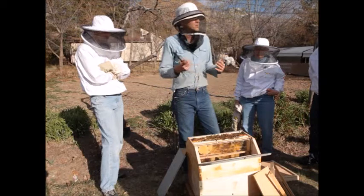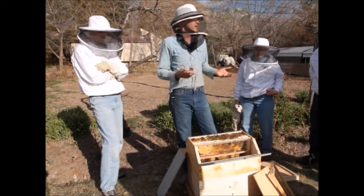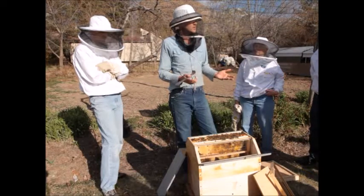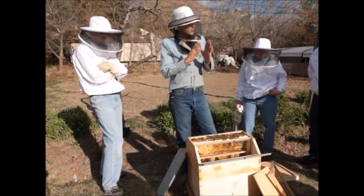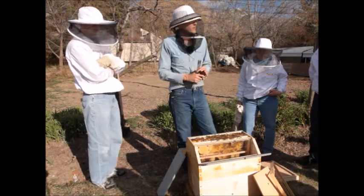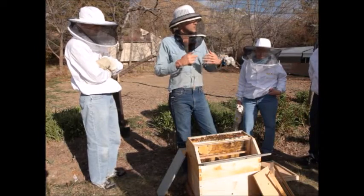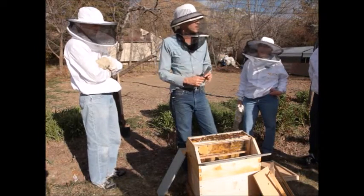It makes more sense because a queen excluder is known as a honey excluder. It slows things down. The worker bees resist going through that excluder, it congests the colony when we put an excluder in. So they're reluctant to go to work, and it slows things down.